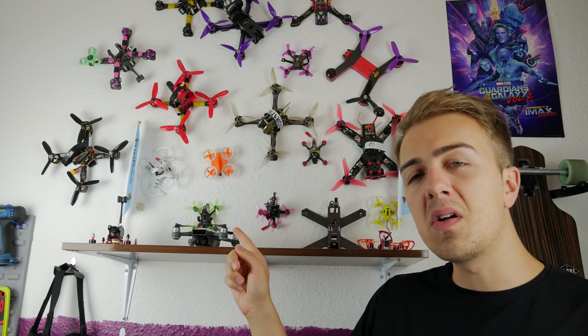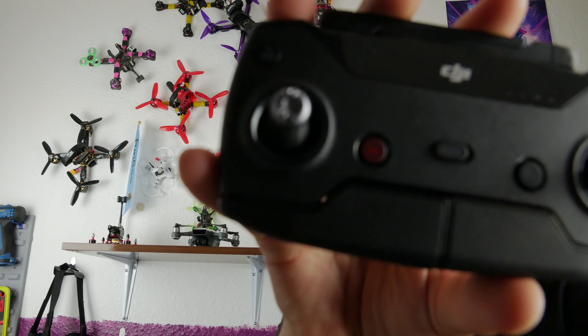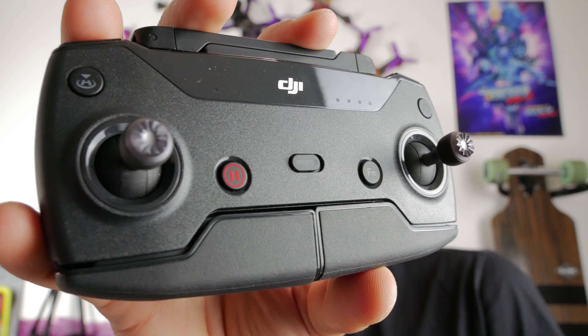Anyway, let's take a very quick look on the bench at the specs, because I'm sure you've heard all about it already. Then we'll go out and do some flight testing and see how this thing handles. We're also going to try it in sports mode.